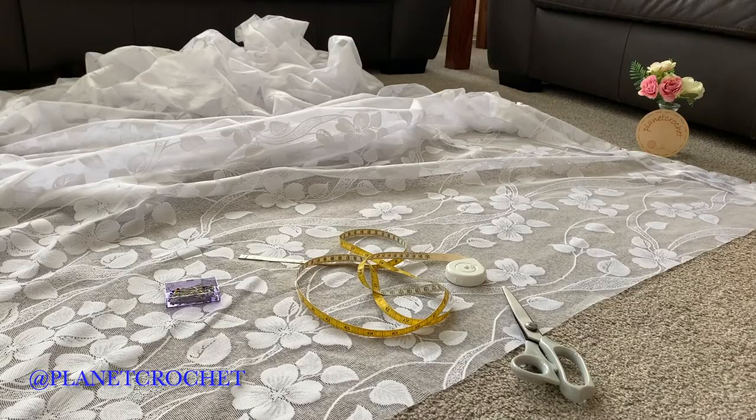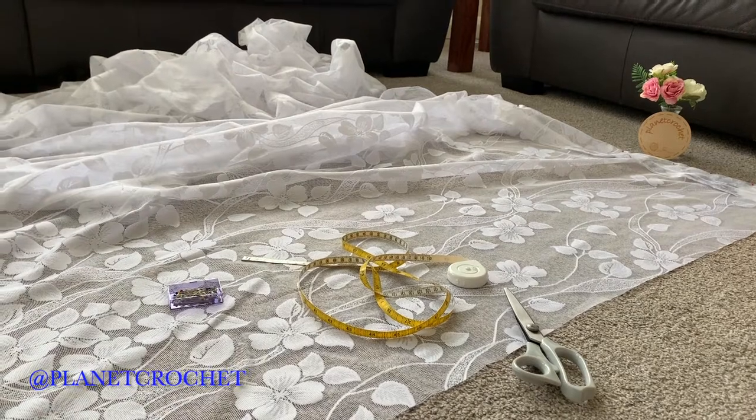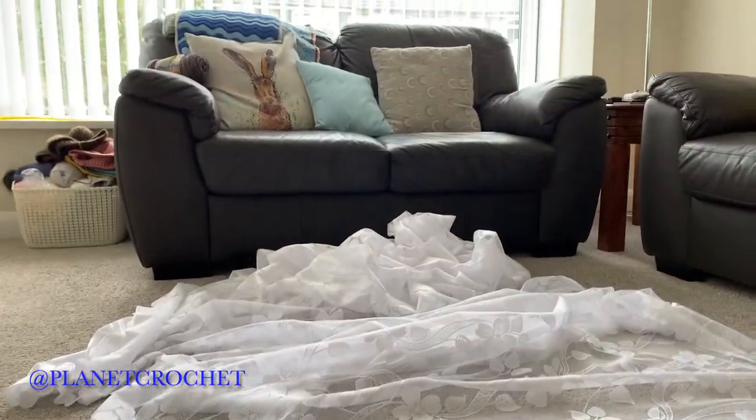Good afternoon, it's Bev of Planet Crochet. I have a bit of a project this afternoon — nothing to do with yarn for once. It's a bit of hand sewing, like tacking, and then I'm going to use the medium sewing machine. There are other videos on my YouTube channel — I'll link those below.